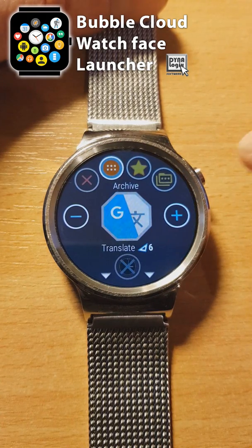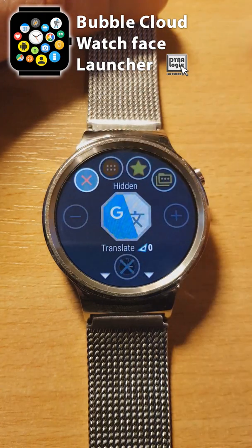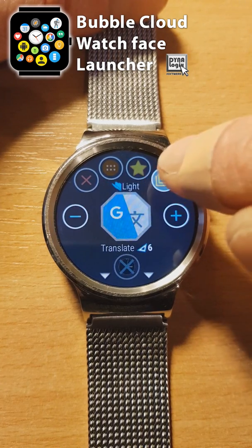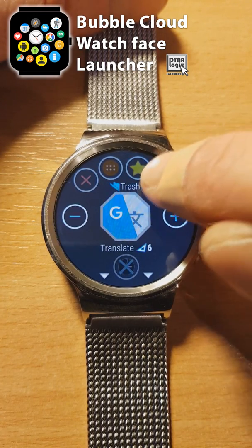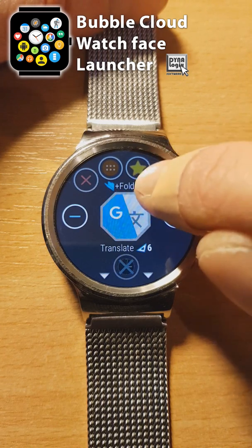Tap and hold to edit a bubble. On the top of the screen, we are used to having the archive favorite selector. In addition to hiding bubbles, now we can also move them into folders. Tap the folder selector multiple times to pick the folder — and this is where you can create new folders too. See the plus sign preceding the folder name; Folder 6 will be created if you set it this way.